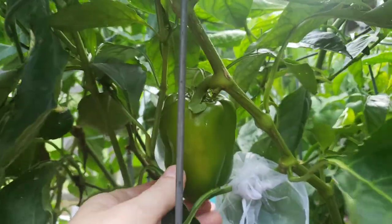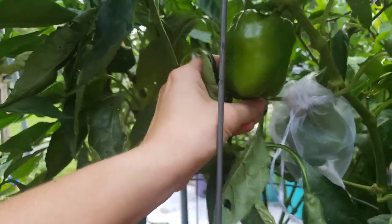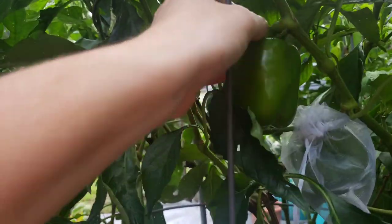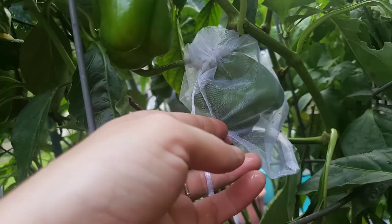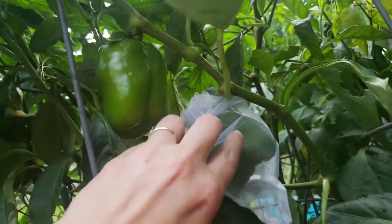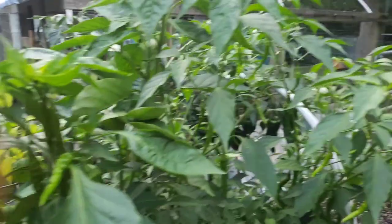These peppers have already been pollinated, so I don't need to worry about the pollination factor. I wouldn't do this if you still have things that need to be pollinated. But these fruits have already been pollinated and they're in the process of ripening and growing, so I feel comfortable bagging these up. I hope this will protect them from stink bugs that will get in and poke holes all in it and suck all the juices out, causing them to rot — which is very sad when you're waiting for a nice beautiful red pepper to ripen and it's so close.